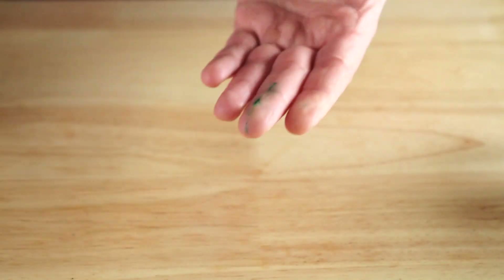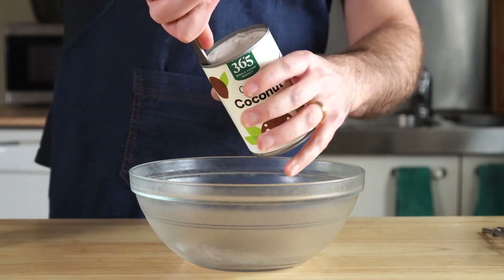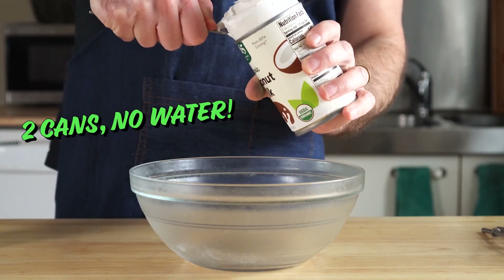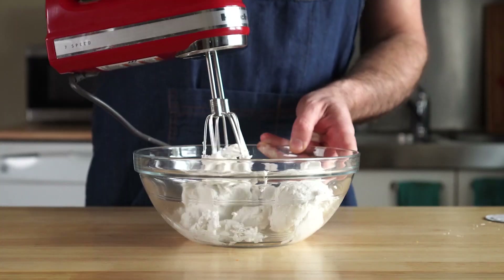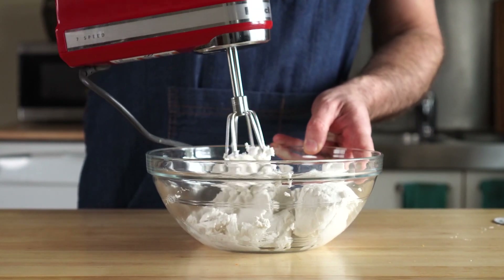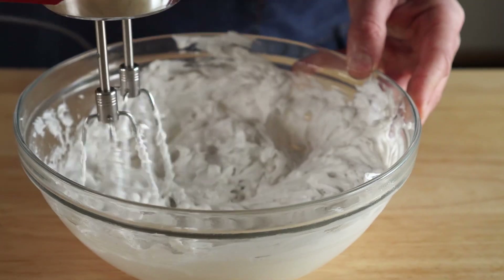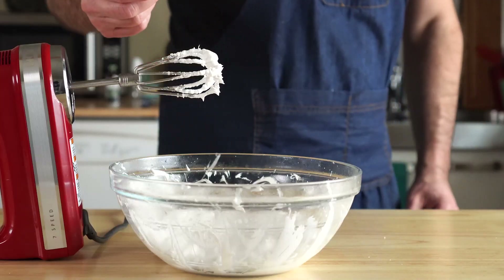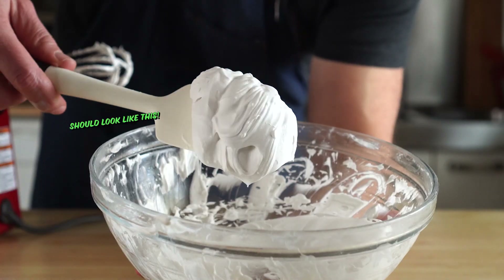Wear gloves or mind your fingers, otherwise you'll end up with a green thumb like me, and not in a good way. Now, let's get a mixing bowl that's been chilled in the freezer for about 10 minutes, and we'll add our coconut milk. Make sure you chill the beaters on your hand mixer too. It's just a matter of mixing this up for about five minutes or so until it's starting to resemble whipped cream. If you have little chunks of unmixed coconut milk, or if your coconut milk is too tough to blend, you can try adding a tablespoon or so of the water from the can and blending to loosen it up.